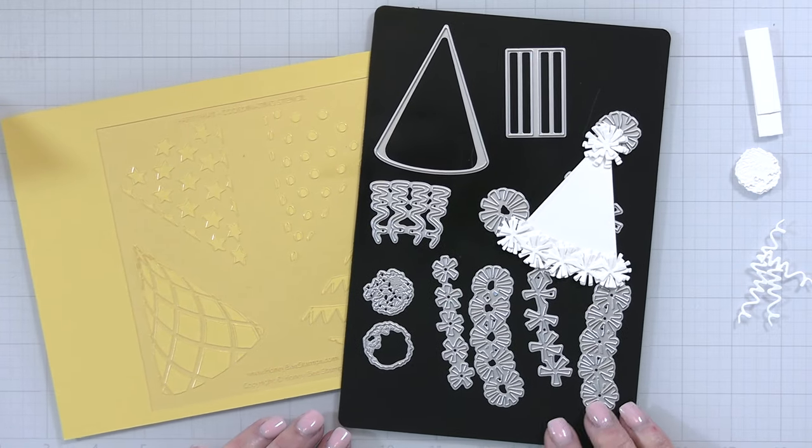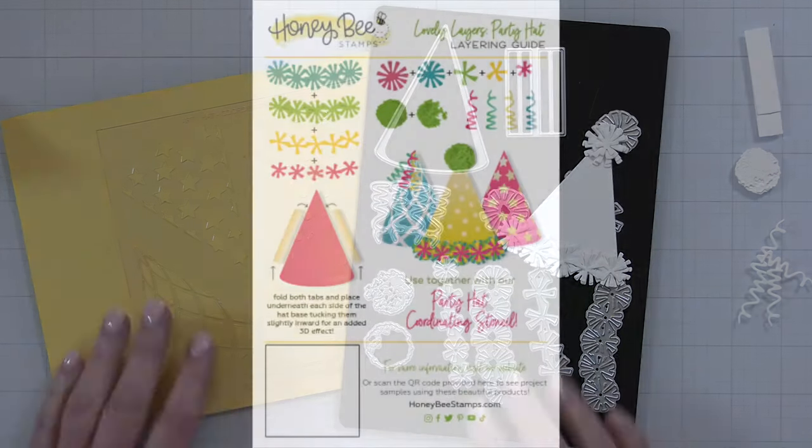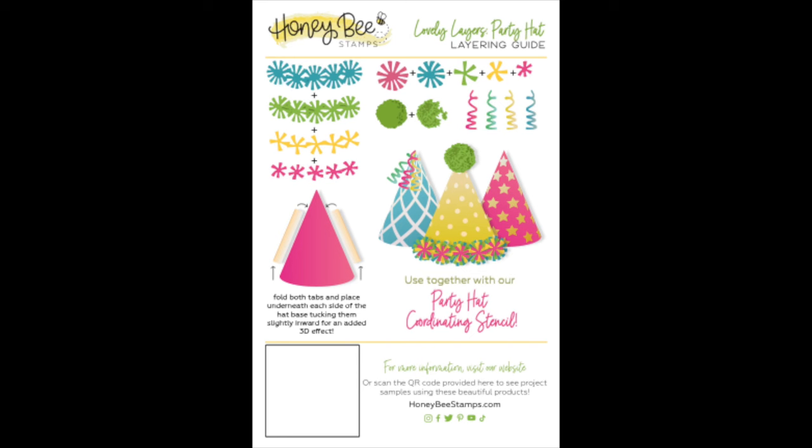Before I go any further, I want to share with you the Lovely Layers Party Hat Layering Guide. You can see here how all the pieces go together to create the little pom-poms, the fringe at the bottom. You can see the twirly little curlies at the top to make a little princess hat, and then there's even a guide that shows you how to add the little hinges on the side.